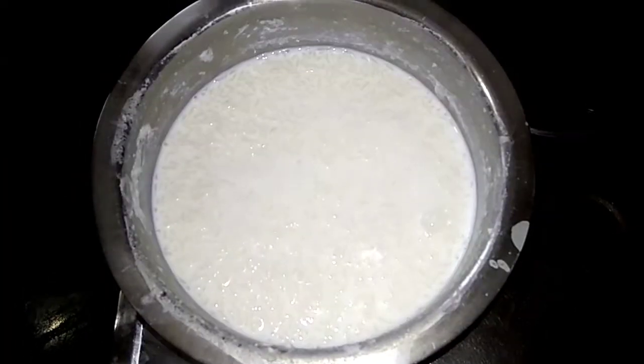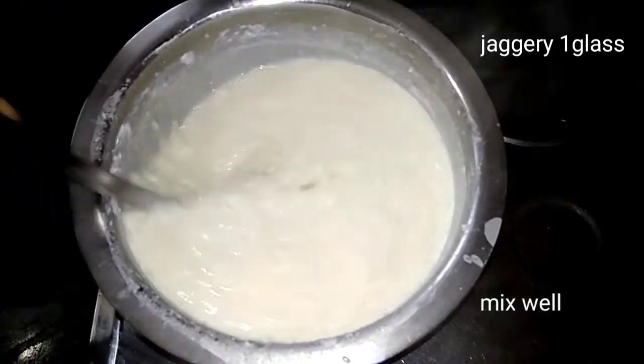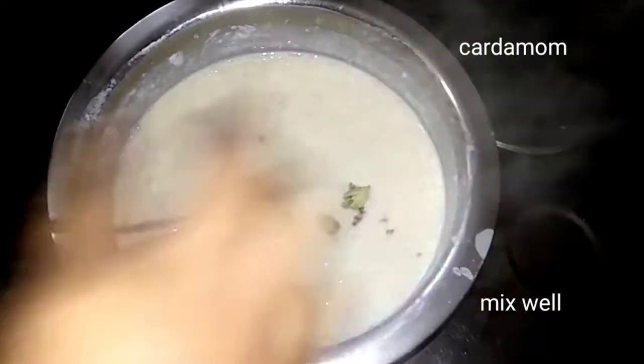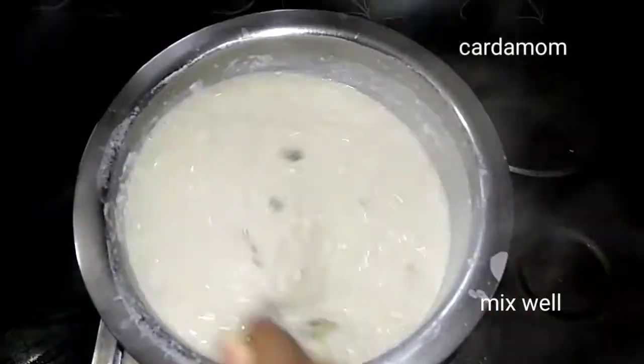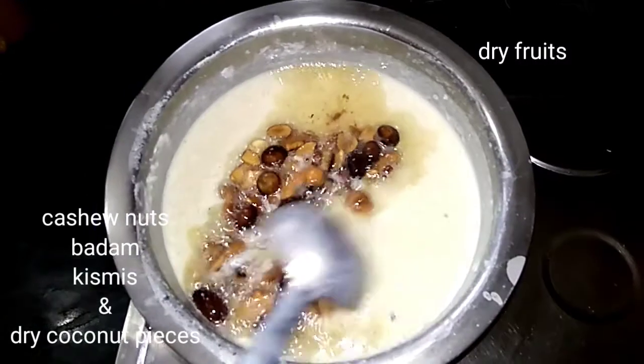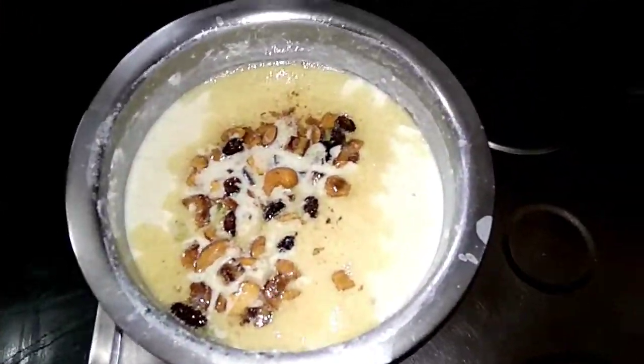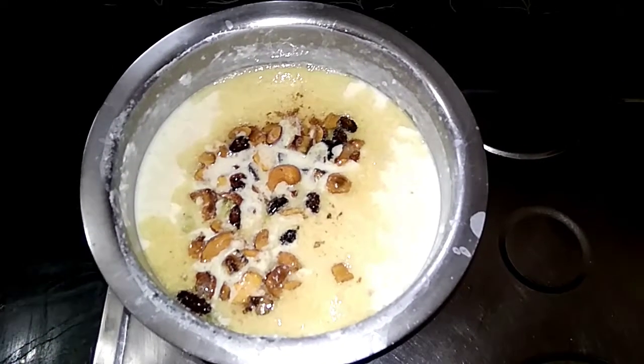Add some garlic in a little bit, and add some drops and mix the small bits. Then add a few onions.